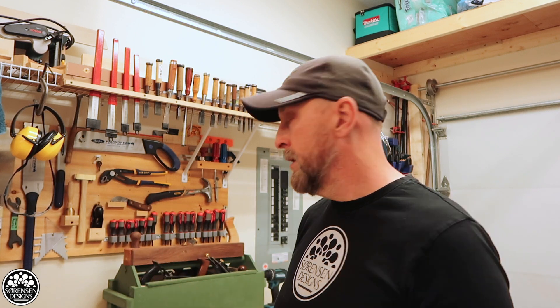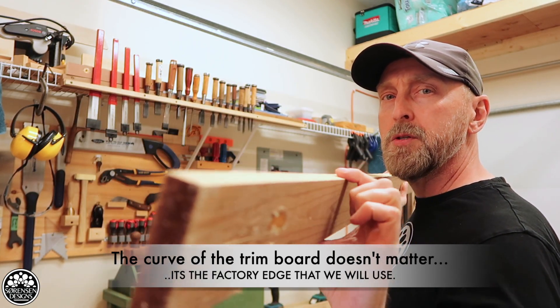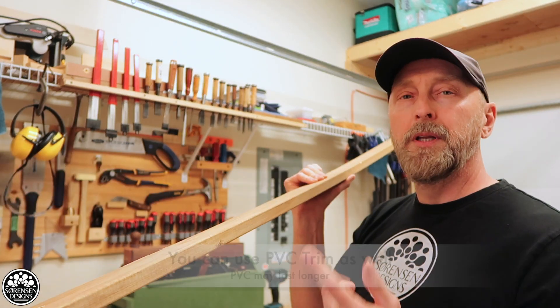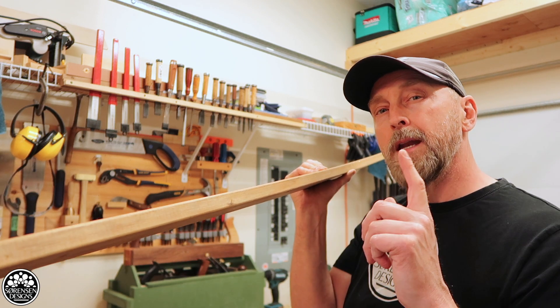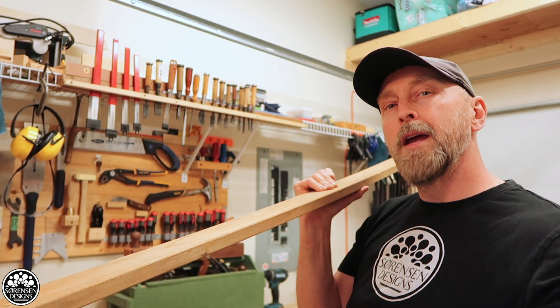Welcome back everyone. In today's video I'm going to show you how to joint long boards using just your table saw and a factory straight edge. What I mean by factory edge is a piece of trim or a piece of long board that has been manufactured or factory cut to a perfect edge and perfect squareness, such as this piece of outdoor trim that I'm going to use.